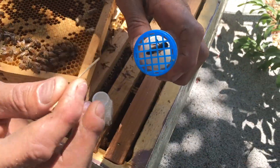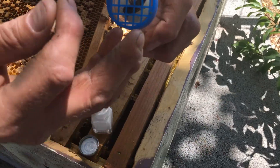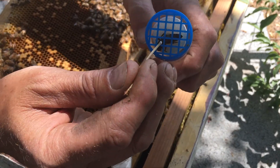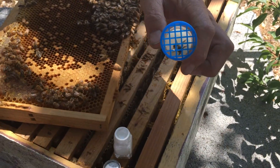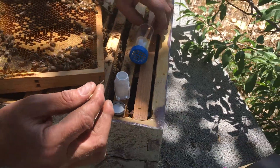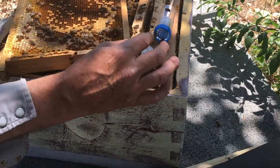Now we're going to pin the queen bee gently — very gently. We do not want to hurt the queen bee. So we've got her thorax there. We've got a little dot on the thorax. And then we'll let her dry in there for just a minute before we put her back so it doesn't get smeared all over.